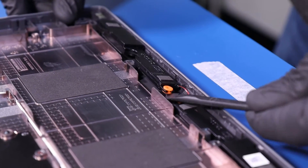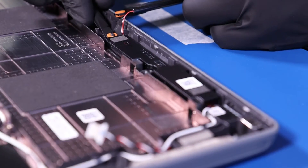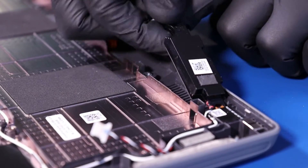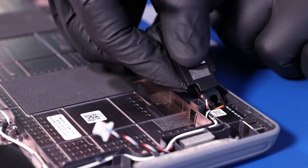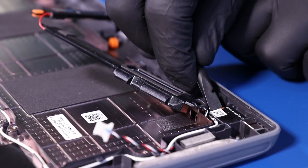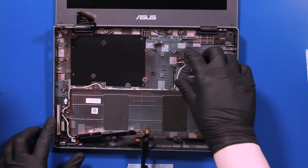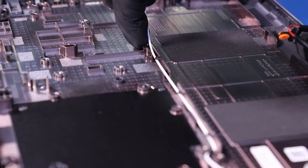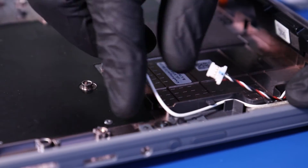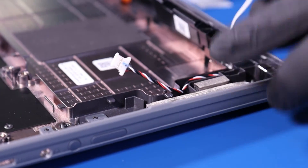First, pry up the speakers. Then unwind the antenna cable from its guiding paths. Move the speaker cable around it and you should now be able to remove.